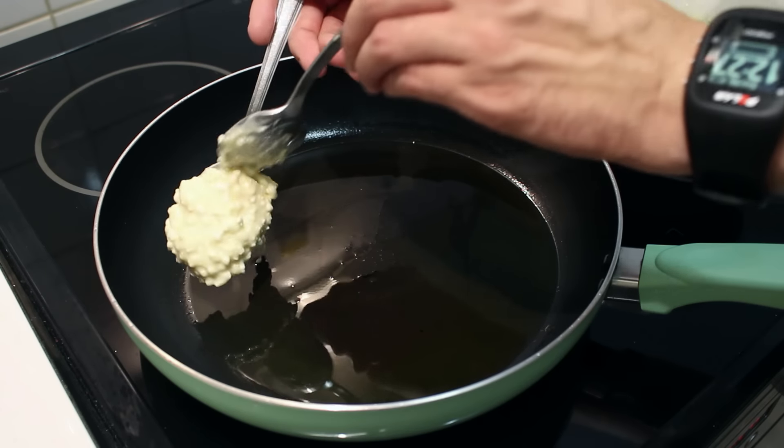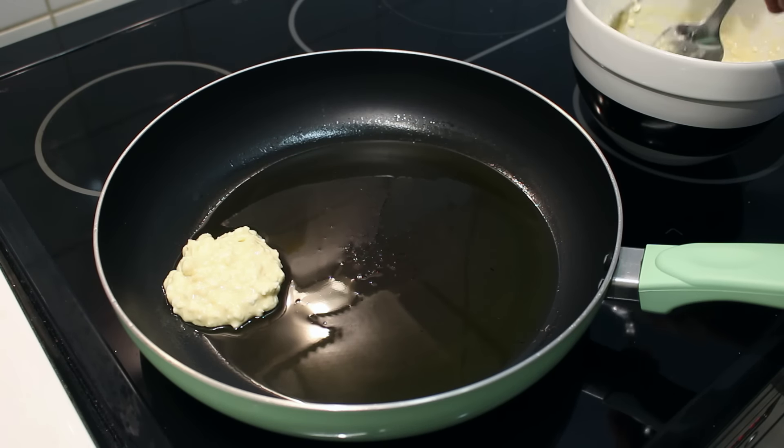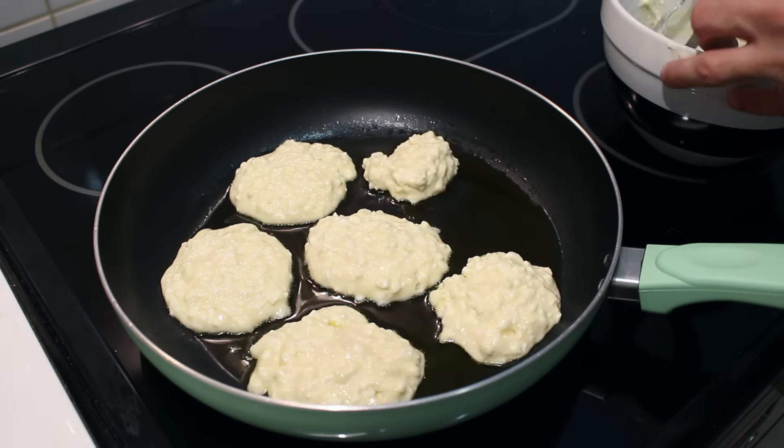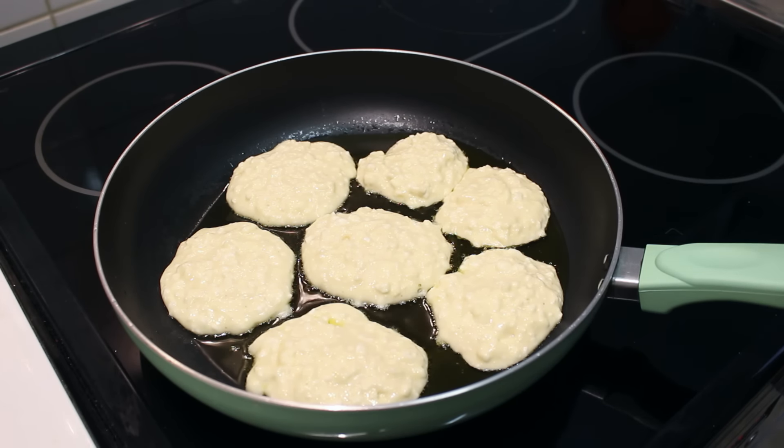Take a spoonful of the mixture and place it in the pan, press it down a little, and continue the process for the rest of them. Let them fry until they're golden brown on one side, then flip them around and fry until they're done.